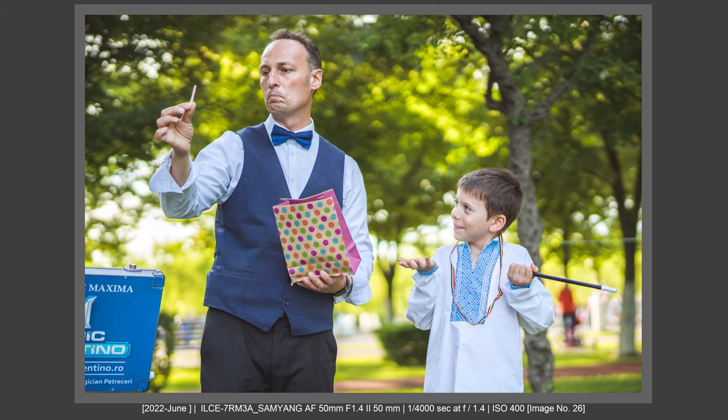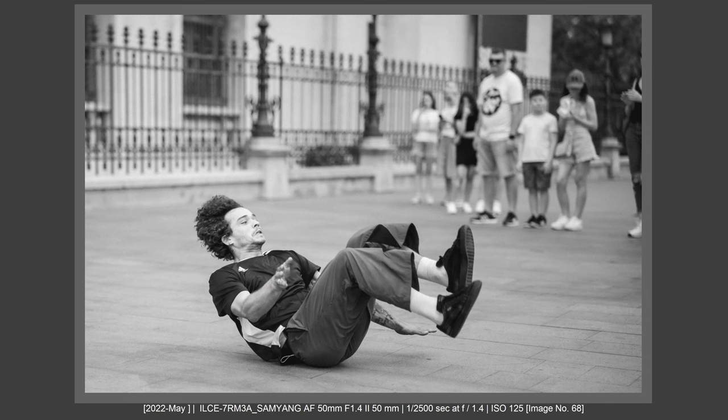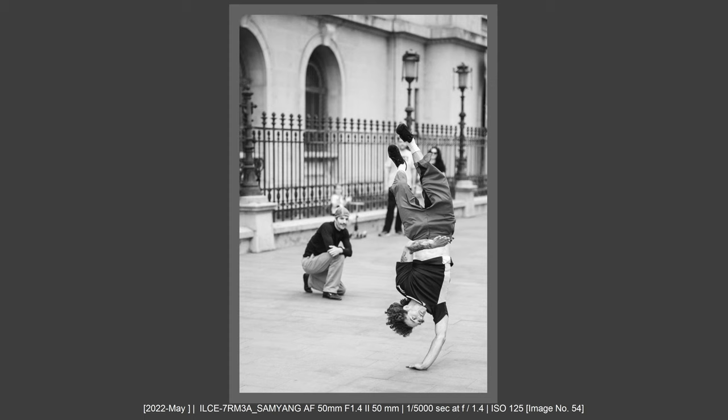In conclusion, does the Samyang 50mm f1.4 deserve the price? Yes, definitely yes. I really love that it's light and easy to carry — that was a big thing for me. I had concerns about AF, but the AF is crazy, crazy good and crazy accurate. It's really deserving the price and more than that. It's an amazing small 50mm f1.4 lens that's able to help you get the job done. You can do an entire event with just one lens — candid portraits, posed portraits, documentary, details, bokehlicious shots. I've made an entire event with just this lens.